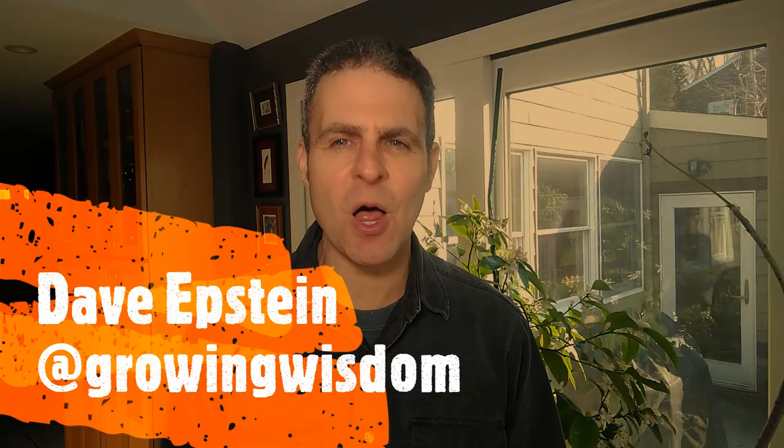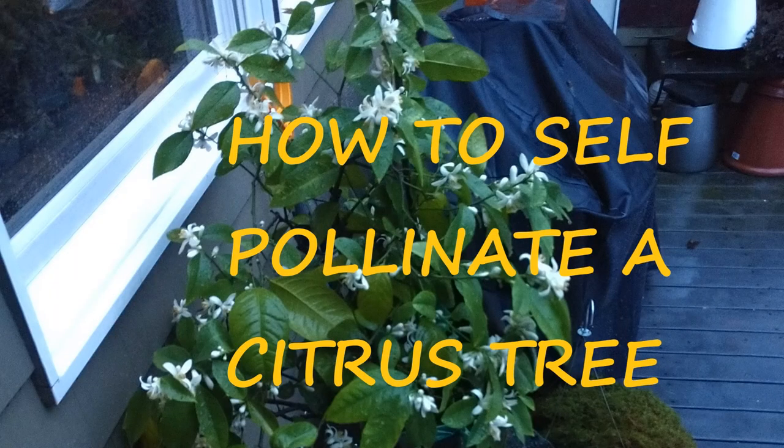Hi, I'm Dave Epstein. Welcome to this edition of Growing Wisdom, and today we're talking about self-pollinating your lemon tree. I live in an area where I have to bring the lemon tree inside during the colder months, and we're going to show you how to self-pollinate using a couple of little paintbrushes.